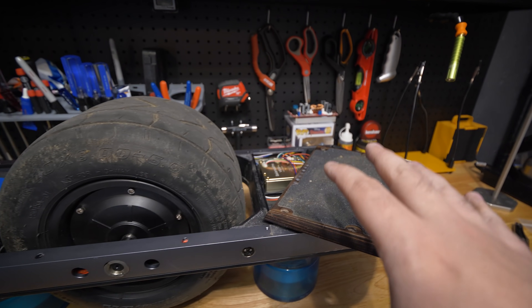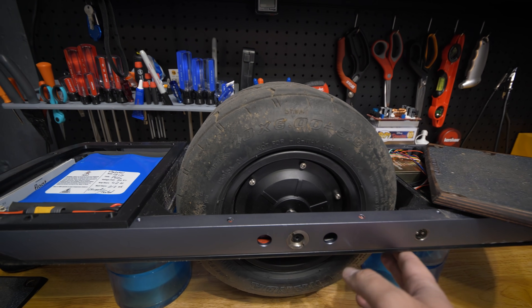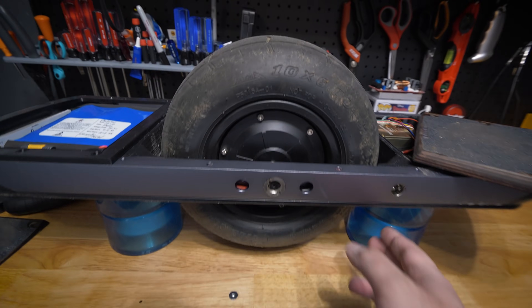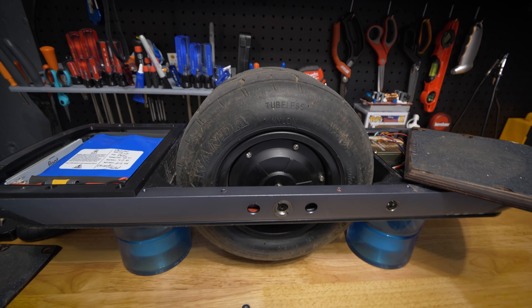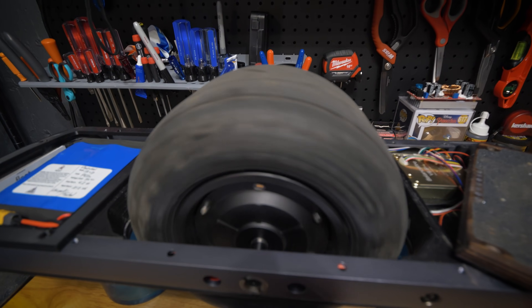It is important, before you do any configuring of the controller, that the board is set up in a way that the motor can spin freely. You don't want anything contacting the tire, because when you do your motor setup it will spin, and that could cause problems if there's any cabling or anything in the way that could get caught.